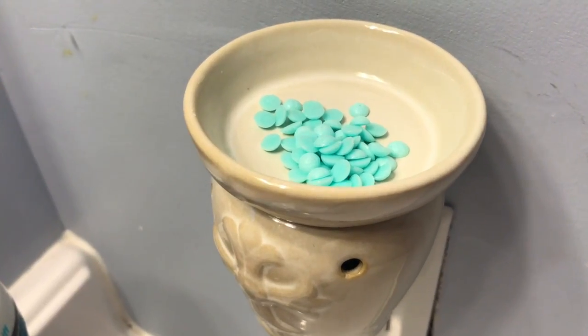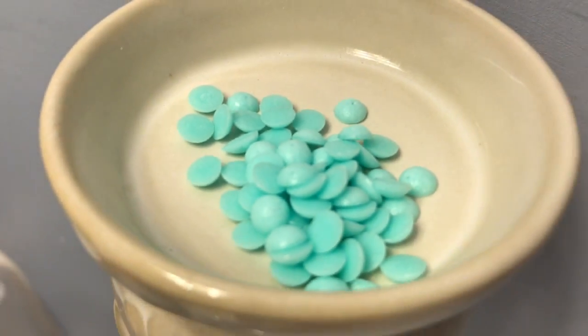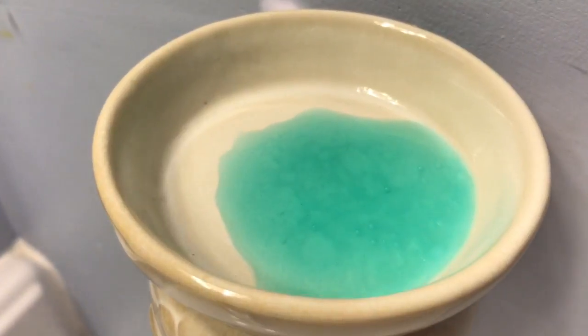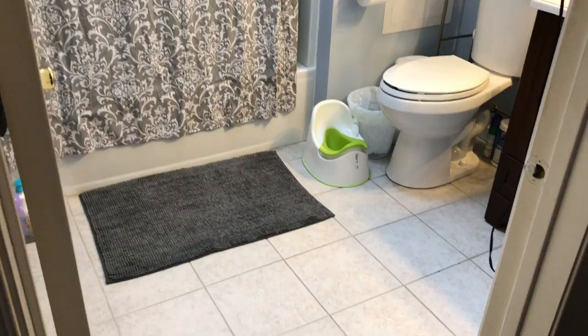I was shocked myself, but this cleaner actually works great on the mirrors with no residue! To make the bathroom smell even more fresh, I picked up this scent warmer from Michaels and put some Downy Unstoppable scented beads in there — it melted beautifully and made the room smell great.